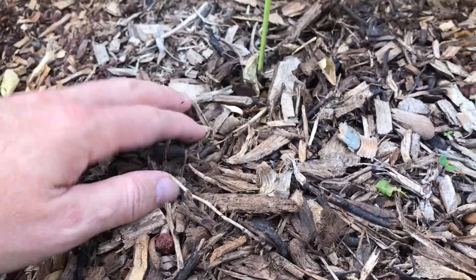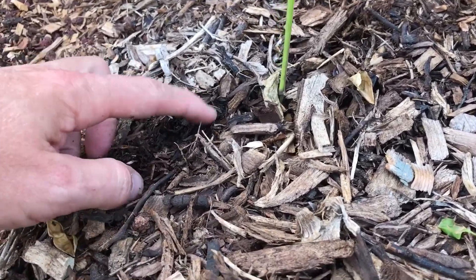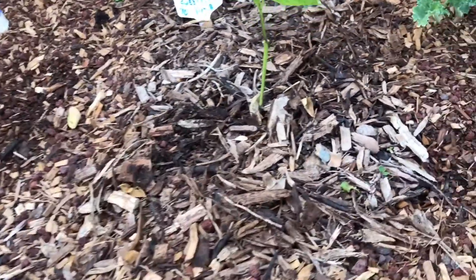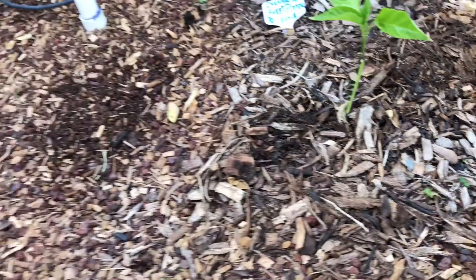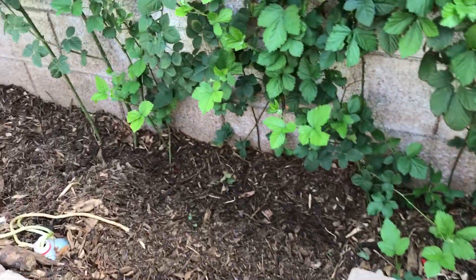This chunkier wood chip area is holding moisture really well — you can see it just under the very surface. I got a whole bunch of this stuff and filled this entire bed with it.